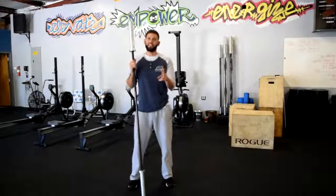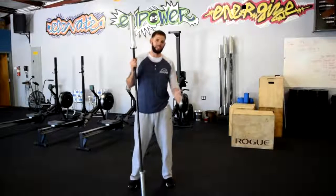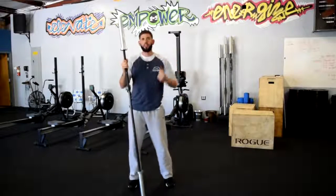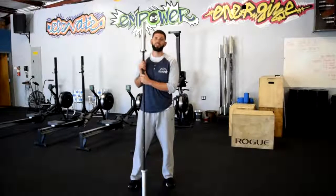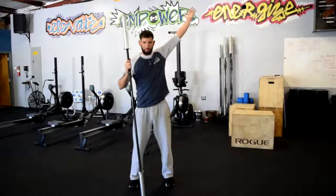This is our second Olympic weightlifting movement. We started with the hang power clean, where we took the bar from our knee to our shoulder. Now we're going to do the hang power snatch, where we take the bar from our knee into our overhead position.